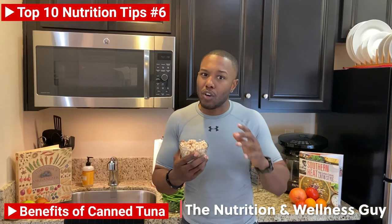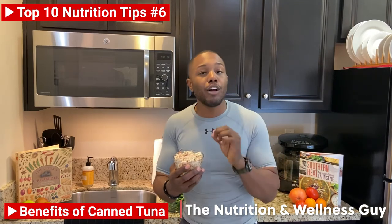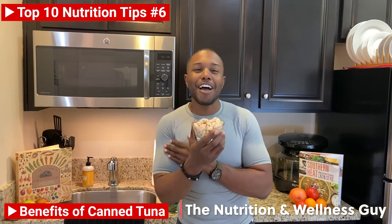The Chunk Light is going to be a little stronger in taste and darker in color. The Albacore is going to be milder in taste and lighter in color. And right in the middle, you have my favorite.